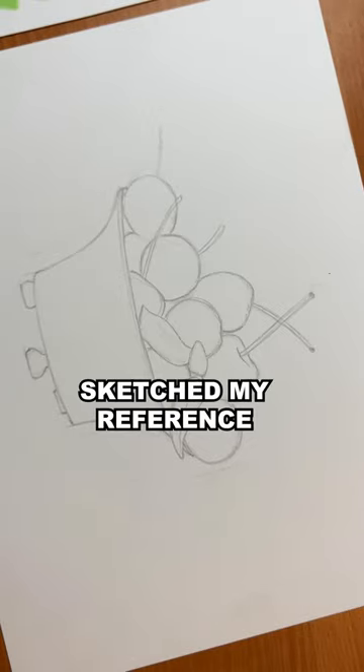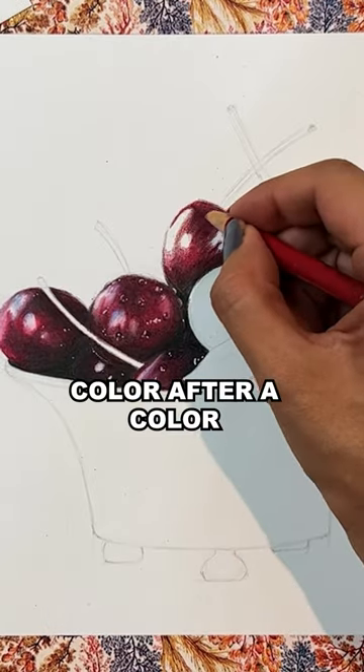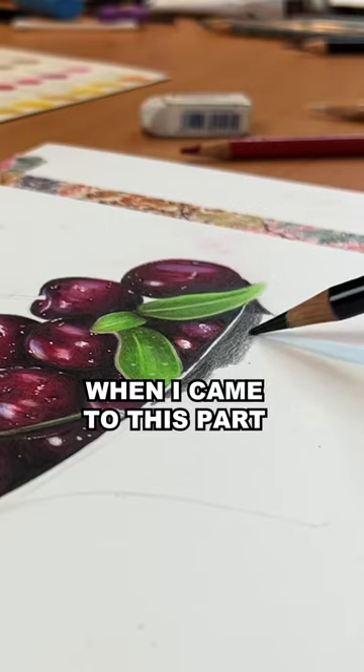I created a small color chart, sketched my reference — how cute — and then started layering color after color. I thought this part was going to be difficult at first, but it turned out to be so easy and fun.